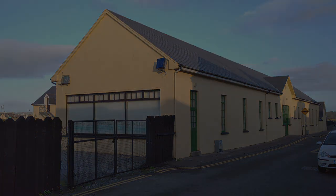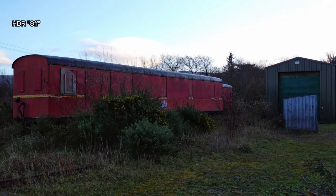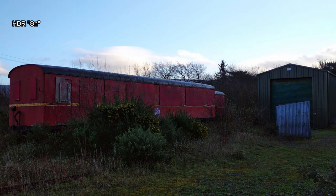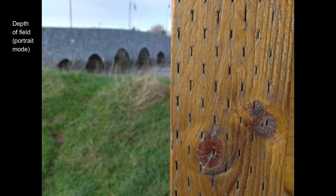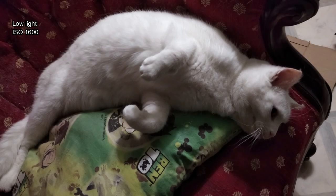One area where it can struggle is in really contrasty scenes. Even with HDR mode activated it does help somewhat, particularly with bringing back highlight information, but you can still get blown-out skies even with HDR on — it's just less of a problem. I'm hoping they'll issue a software update later to give a more dramatic HDR effect so you can capture more shadow detail and more highlight detail as well.